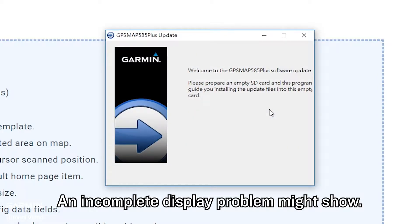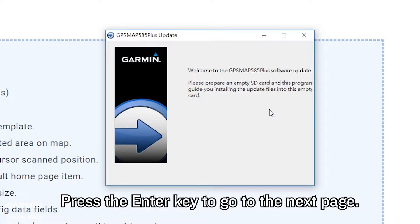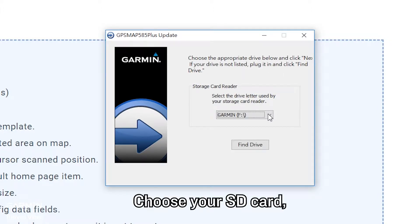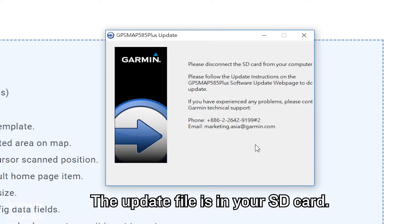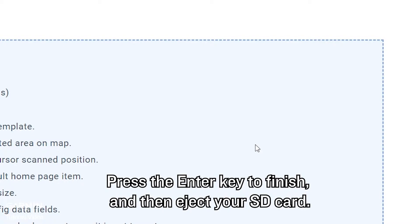An incomplete display problem might show. Use your keyboard to continue the process. Press the Enter key to go to the next page. Choose your SD card and press Write Drive, then press the Enter key. The update file is now in your SD card.